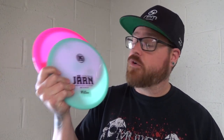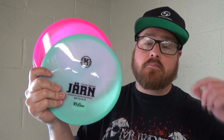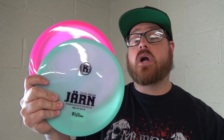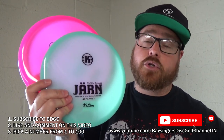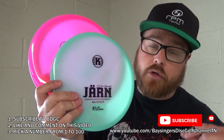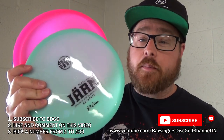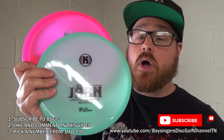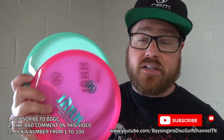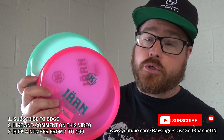That is it for the Castaplast Yarn Review. If you would like to enter to win one of these two discs, make sure you hit subscribe — if you are not subscribed you will not be eligible for the giveaway. To enter, comment down below with a number from one through 100. If you are a Patreon supporter before this video went up, you are allowed to pick two numbers, doubling your chances to win. I will be giving both away separately, so two people have a chance to win a Yarn. Please also let us know what you thought about this style of review and what other discs you'd like to see reviewed in the future.